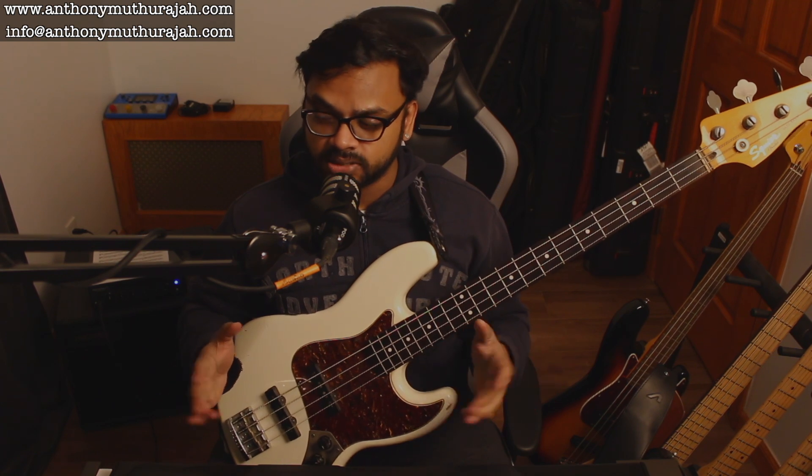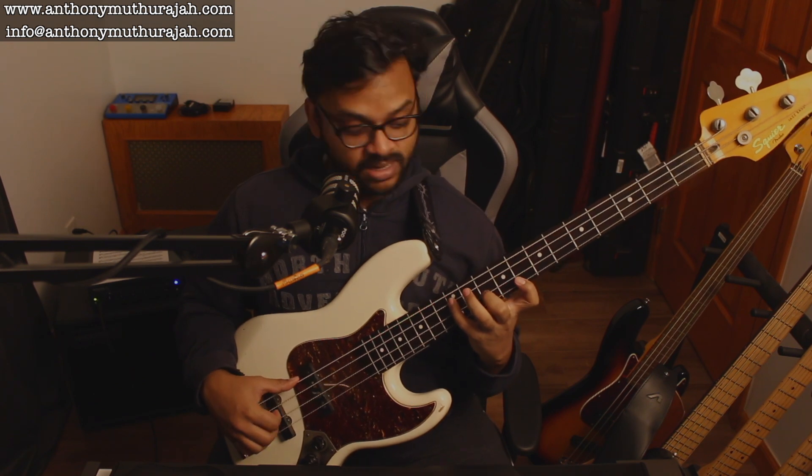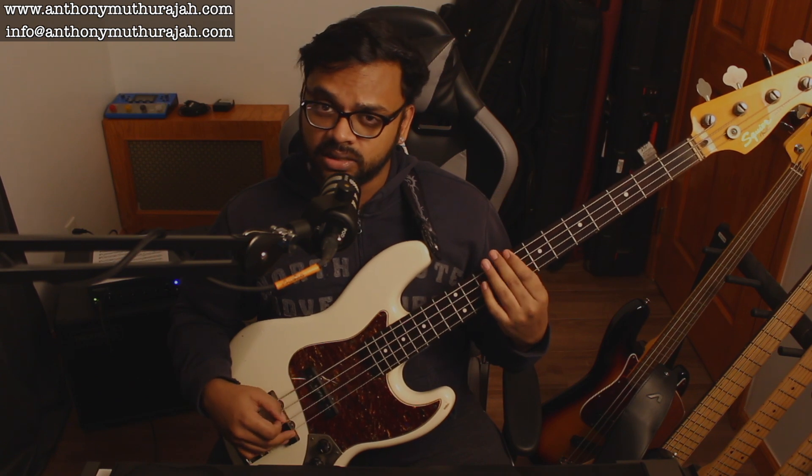But what we're going to do is take different reharmonizations of these two-note voicings. Essentially, a chord is one note, and then you harmonize that note accordingly. Depending on how you harmonize, you get different colors. So we're going to use a simple 2-5-1: D, G, C.